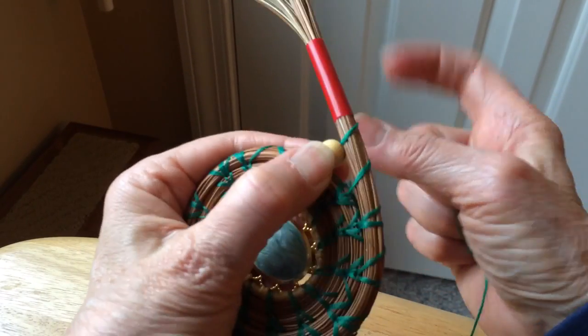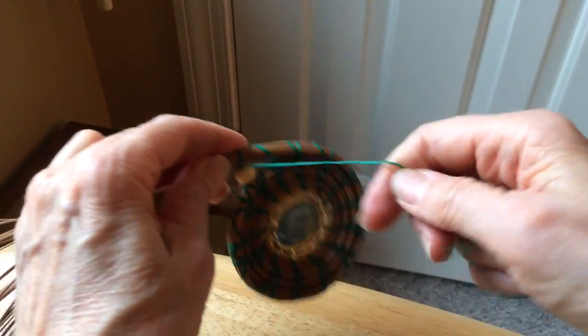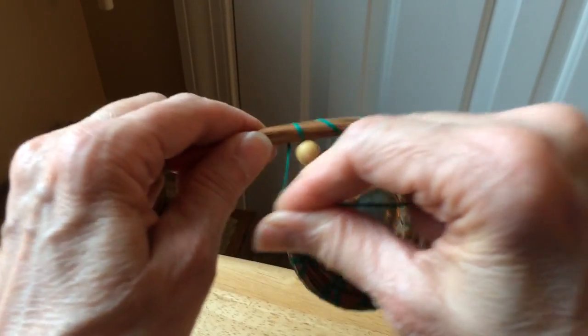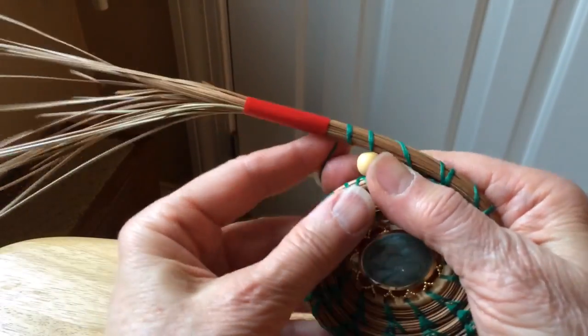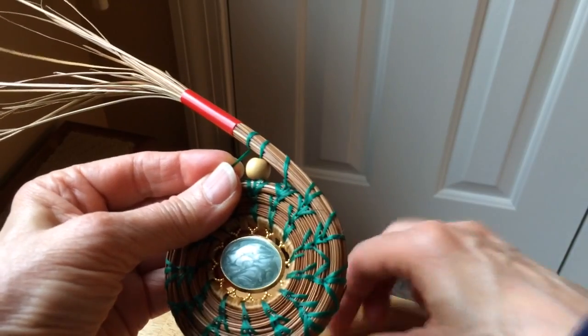Now typically what I will do at this point, just because of spacing, is to come around and simply take one wrap before I get to my next stitch. It depends on the size of the beads you're using.